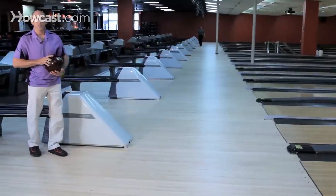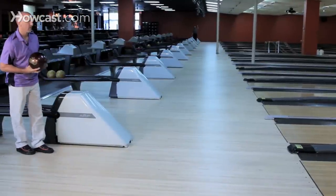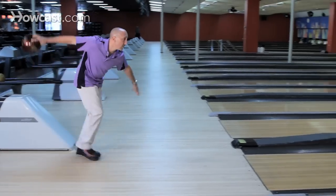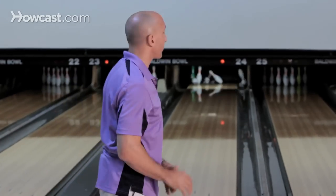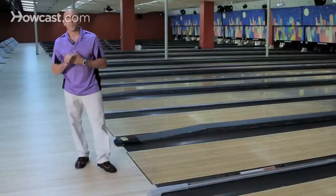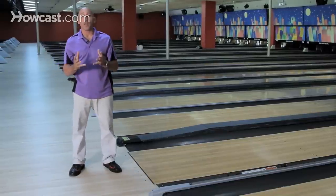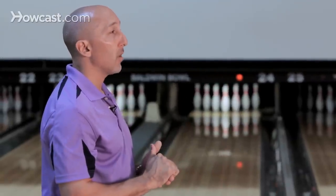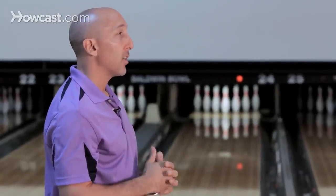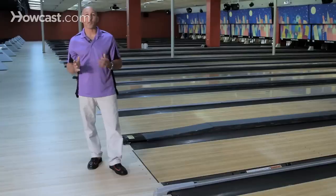When you have the proper approach, it's going to translate into the proper follow through. When having a proper follow through, not only do you allow the natural process of the ball that you have in your hand to come through, but you're also going to accelerate the speed of the ball, create rotation, and you're going to create a lot more of an action when the ball hits the pins. And that's the example of a good follow through.